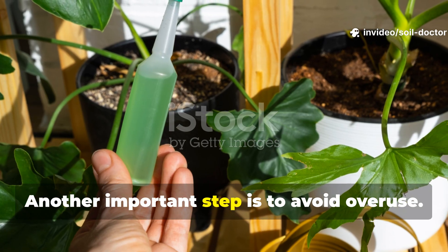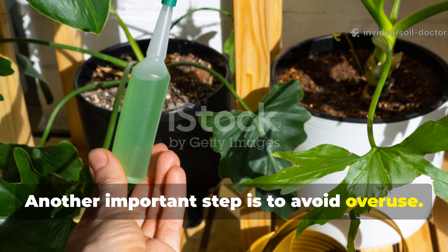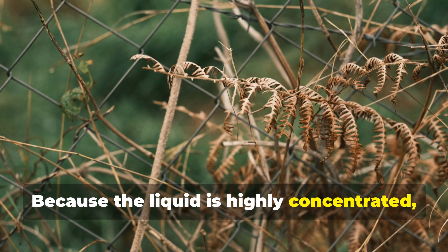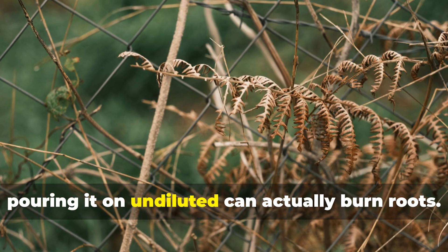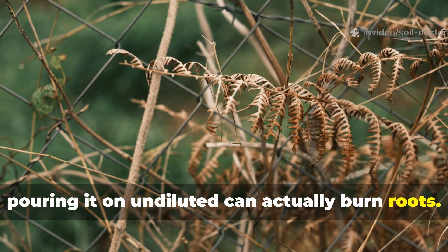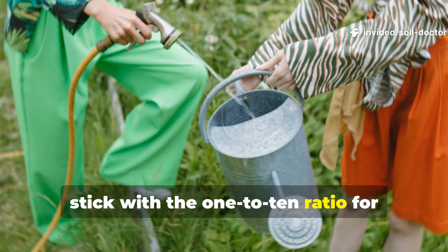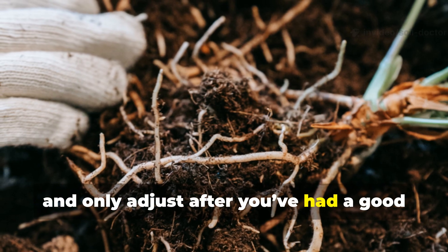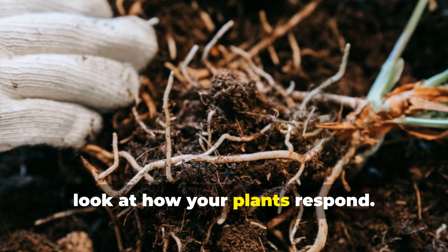Another important step is to avoid overuse. Because the liquid is highly concentrated, pouring it on undiluted can actually burn roots. Stick with the one-to-ten ratio for general feeding and only adjust after you've had a good look at how your plants respond.